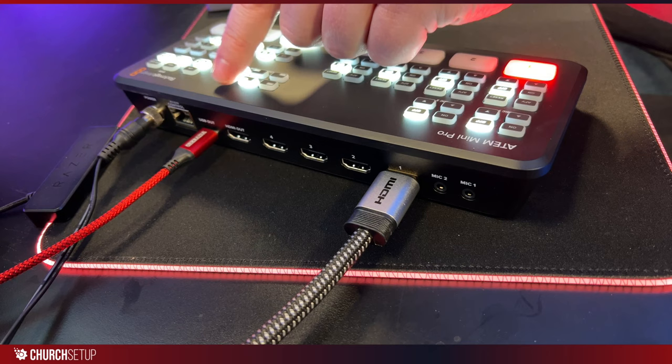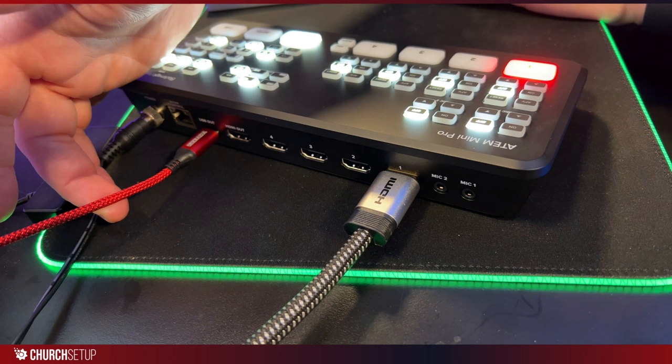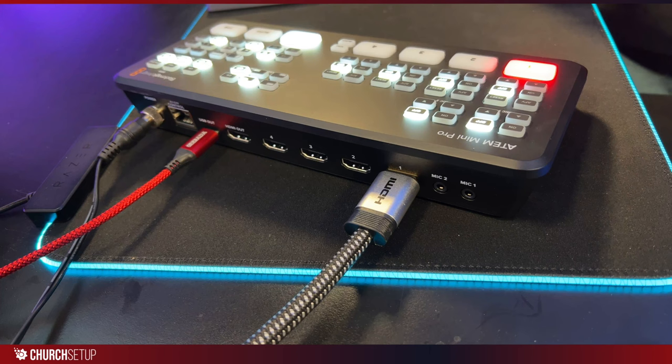What I do recommend is connecting to the computer through the USB output — that's a USB-C output on the ATEM Mini Pro. I have a cable here going from USB-C to USB-A, which plugs into my computer. That's how I'm bringing the ATEM Mini Pro into my computer, and it turns the ATEM Mini Pro into a webcam source.